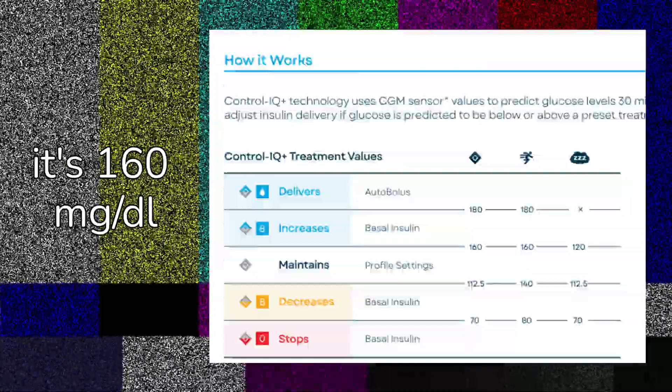Temp basals will allow for better activity mode options. Right now, the activity mode in Tandem just changes the target at which your pump is correcting you — it's at like 150. For some people, this is still too much insulin when they're exercising, depending on the type of exercise. Temp basals will allow people to say, 'I need like 10% of what I typically take, or I need 0% for a certain amount of time.' This gives people a lot more room to work with.